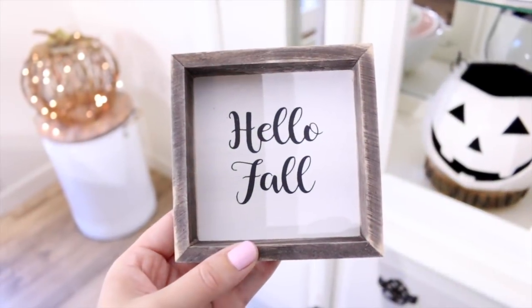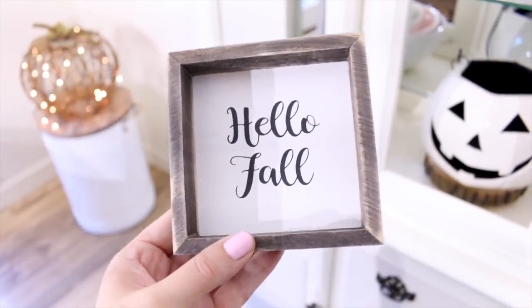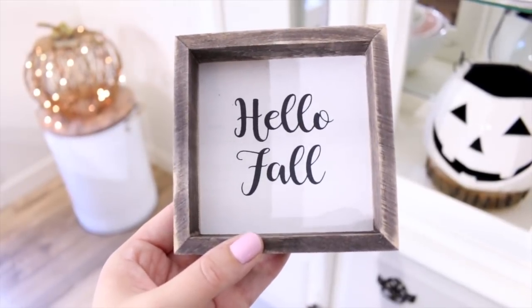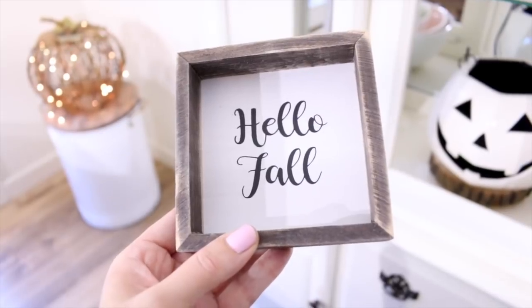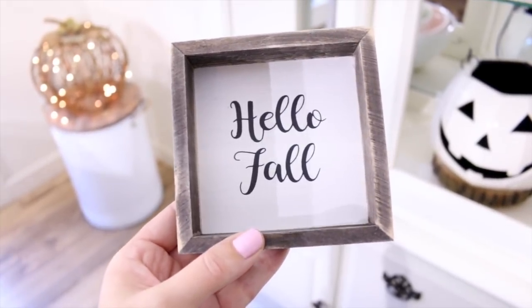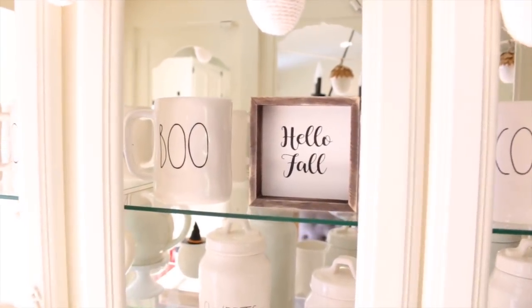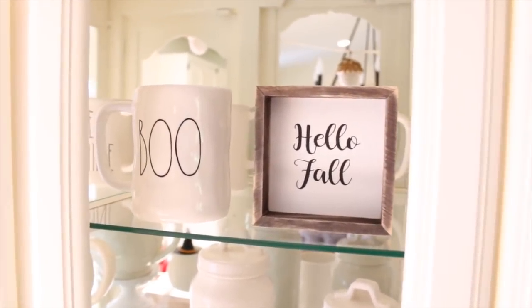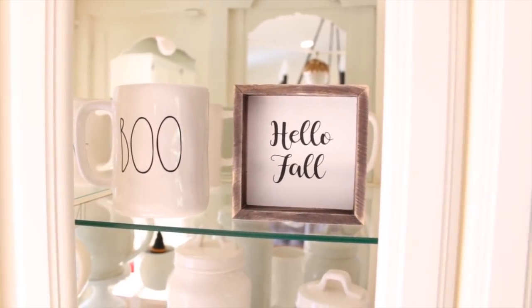I also have this little sign that I picked up from Hobby Lobby. This was on sale for 50% off and I think it was only around $2. Originally I bought this to go in my tiered stand at my coffee station, but instead I ended up sticking it inside of my china cabinet. I love the way the rustic wood looks with all of the white pieces that I have in my china cabinet.